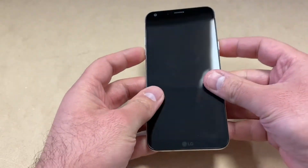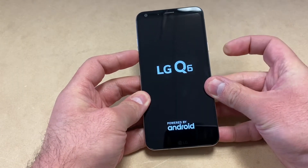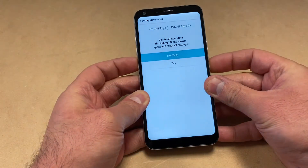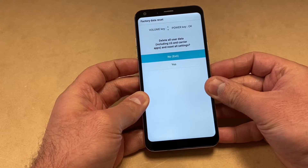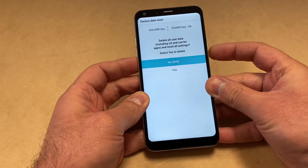You want to press and hold both buttons at the same time. As soon as the device comes on, release and press again the power key. You will get to the factory reset screen. You want to scroll down to the option "Yes" to delete all user data.